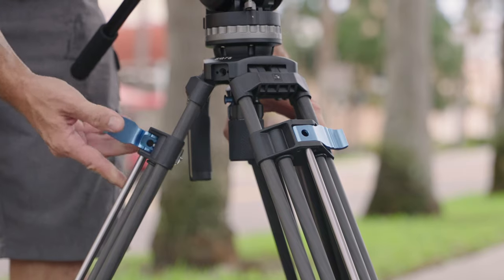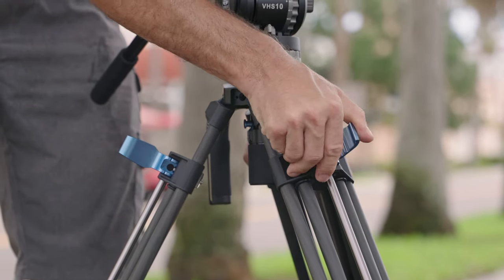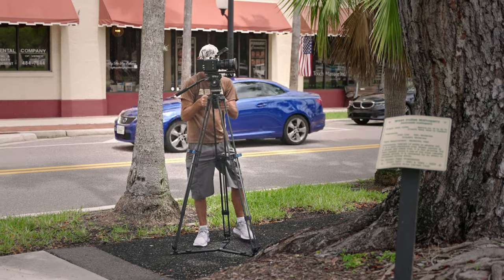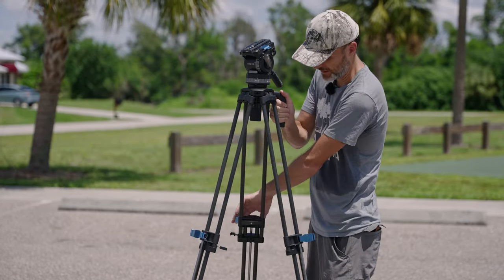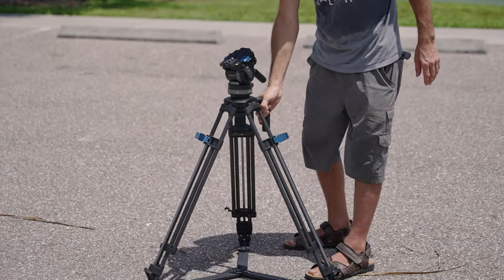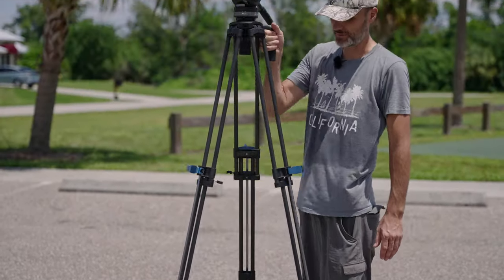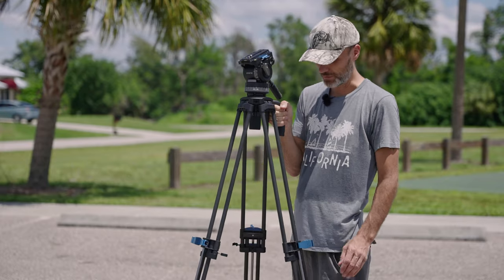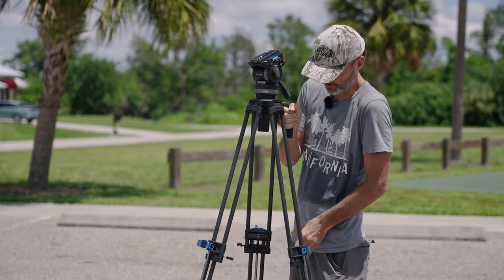I'm just going to quickly show you what the one-step height adjustment is all about. You have these levers here, and when you loosen up these levers it basically releases the height of each of these legs. As you can see I can easily lower the tripod and at the same time go to whatever height I want, also whatever angle I want. Once I find the right position I just quickly lock this in.